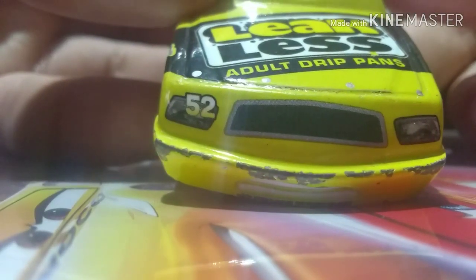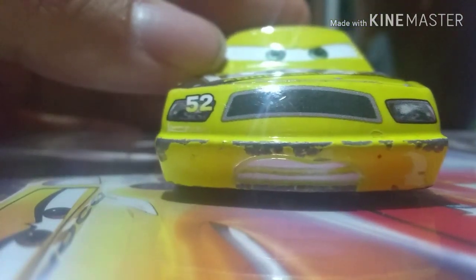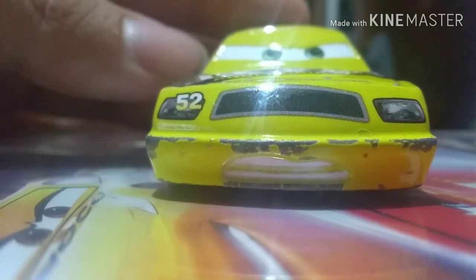On the hood, you have Leakless Adult Drip Hands. His expression is very desperate to get in whatever place he wants for the Piston Cup.